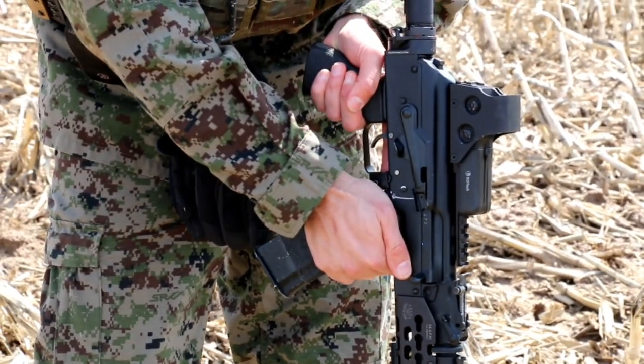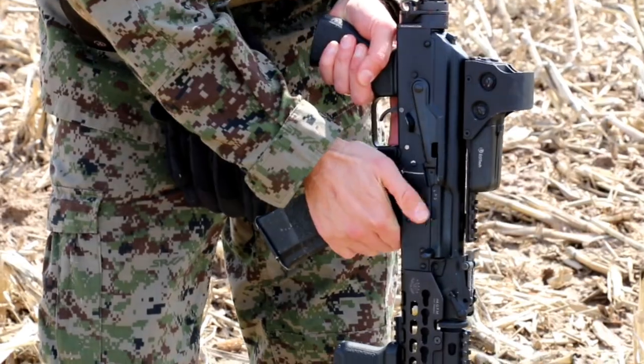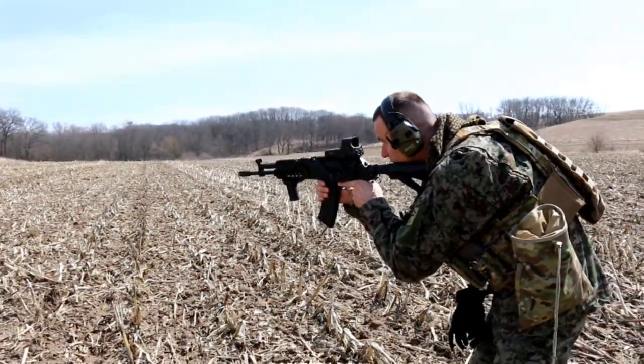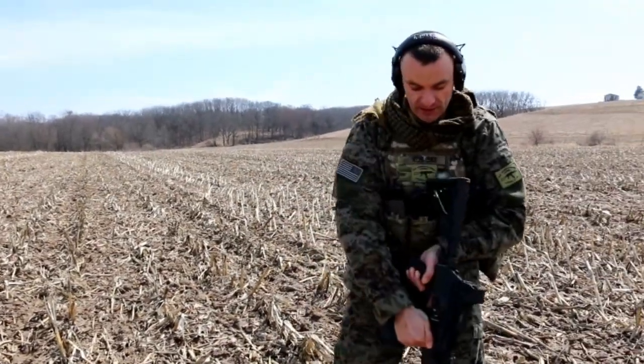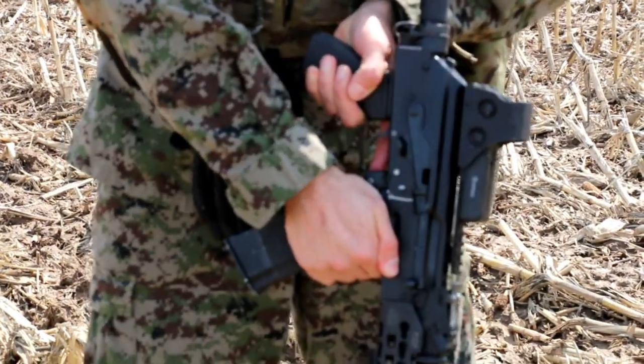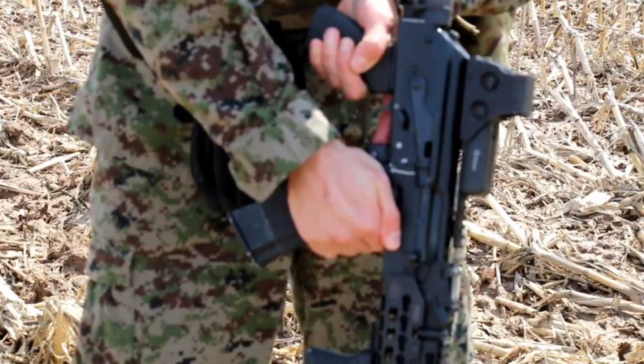So get into the habit of gripping your rifle with both hands, practice both hands, and remember: thumb always faces the end of the barrel, goes down like this. Engage the target, safety goes up, and my thumb is back to position. That's the correct grip for the magazine well grip.